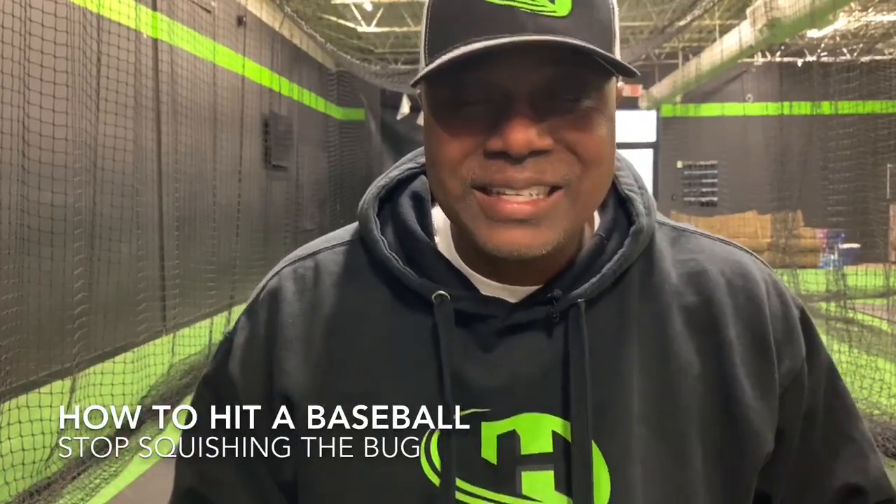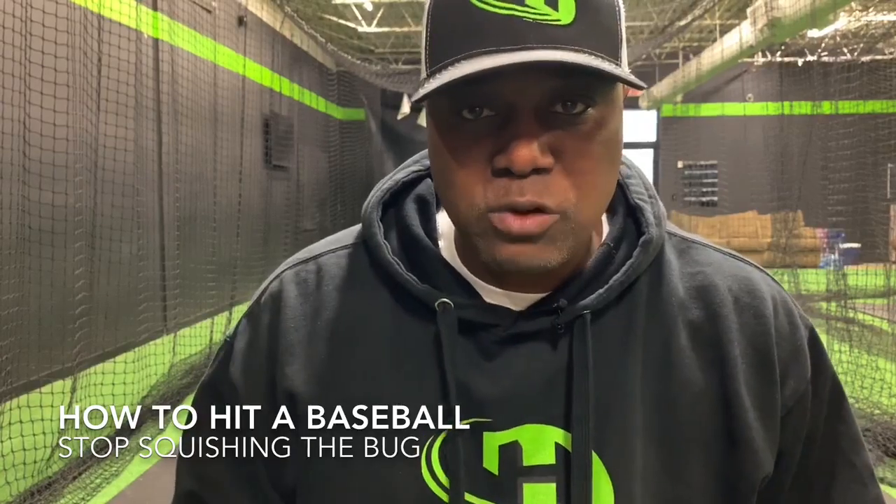Hello, it's Carl at Damage Hitter. Today we're talking about how to hit a baseball — stop squishing the bug. Before we get started, I need you to subscribe and hit the bell, get that notification every time we upload. You doing that and checking us out as soon as we upload helps us grow our channel tremendously.